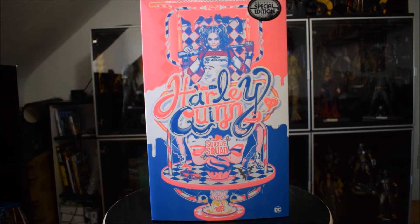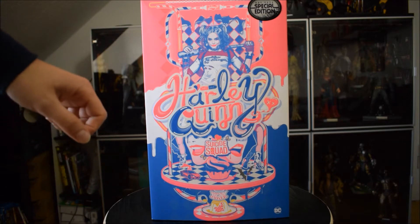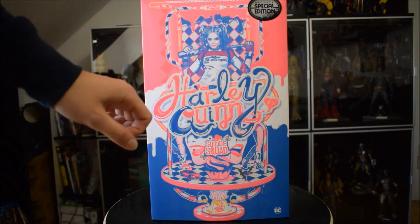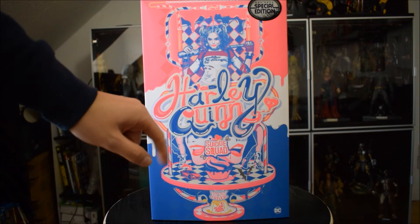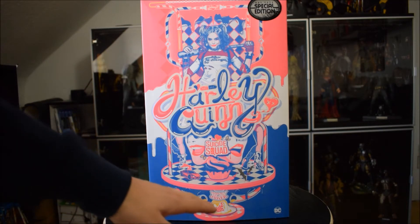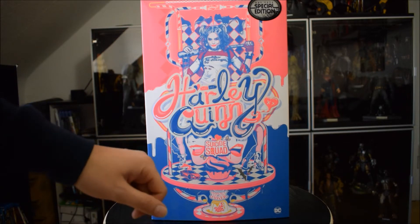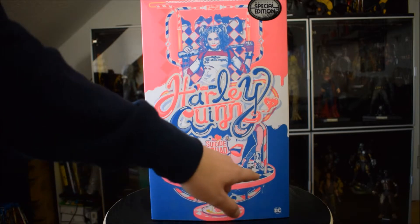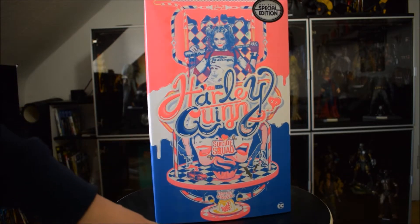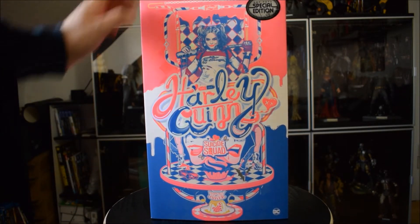Scatola molto colorata: vediamo subito nella copertina tre colori — il rosa, il bianco e il blu — con un'immagine grandissima al centro di Harley con la sua mazza da baseball. Al centro la scritta Harley Quinn, in basso Suicide Squad, e direttamente sotto Harley il numero di serie MMS 383. In basso abbiamo altre piccole immagini molto carine, come Batman sopra il veicolo e l'automobile del Joker quando li insegue. Qui ci sono addirittura alcuni Batarang di Batman. Questa scatola mi ricorda un po' le atmosfere tipiche dei classici ristoranti americani degli anni 50.